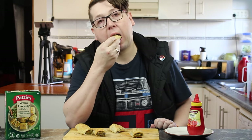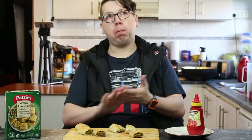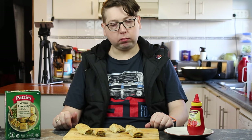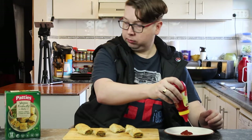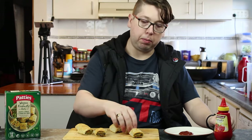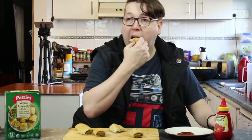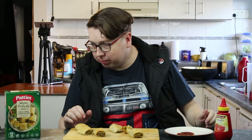I'll taste it by itself. I taste the chickpea and the caramelised onion — that's actually not too bad at all for flavour. Shall we taste it with a little bit of tomato sauce? Mmm. That's not bad.